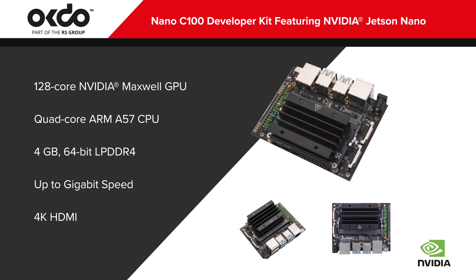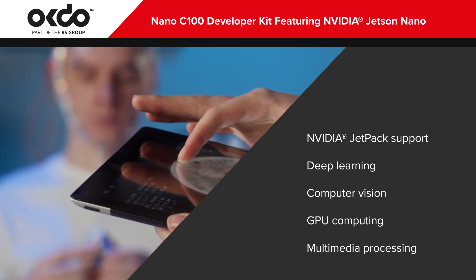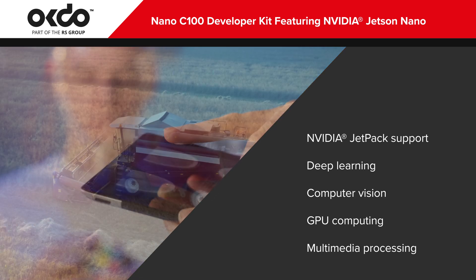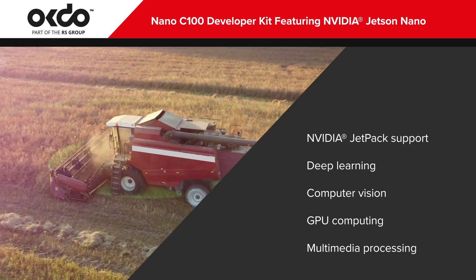Also on board is HDMI capable of up to 4K. The Nano C100 is supported by NVIDIA Jetpack for Linux OS, CUDA Deep Neural Network, and TensorRT software libraries available on a Flash SD.